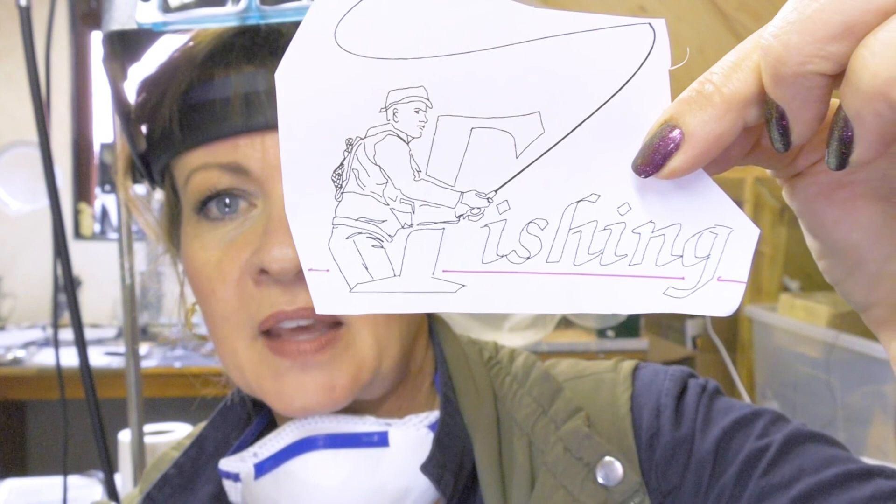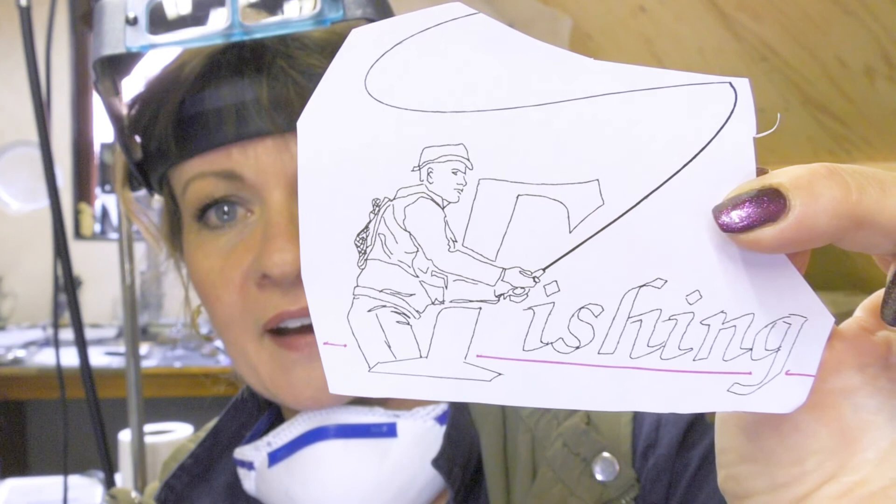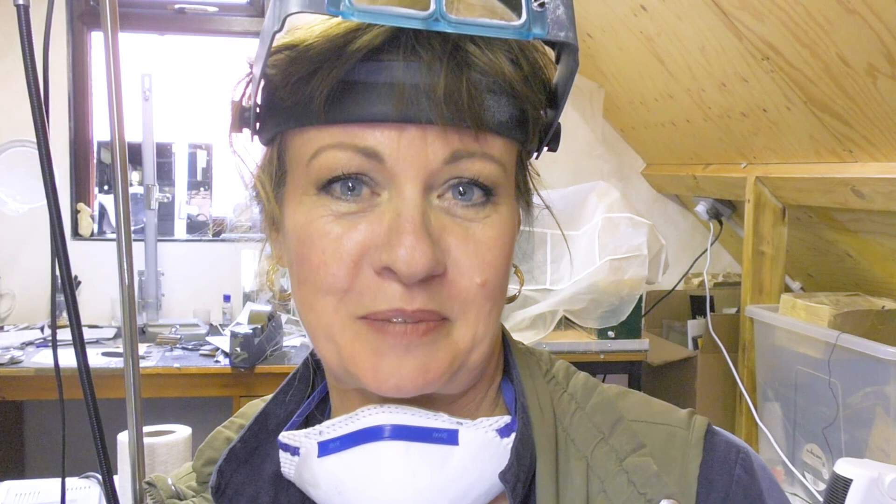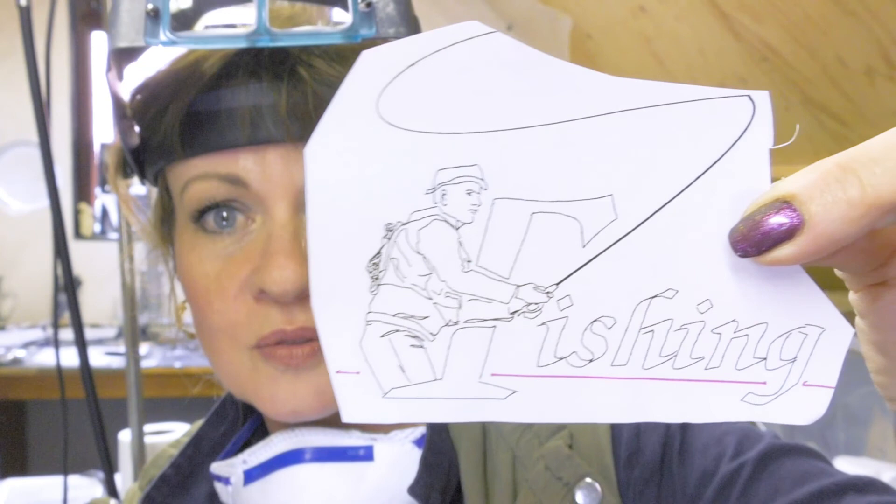It's a case of outlining and filling it in, which makes it a little bit easier for everybody. You can hand draw your letters - they're not difficult. You can trace them from something, print them out from a computer. And as for the fishing guy, find a picture and trace it, change it a bit. I've put a hat on this guy because he didn't have one. And here we have fly fishing, which is going to be very difficult to engrave.